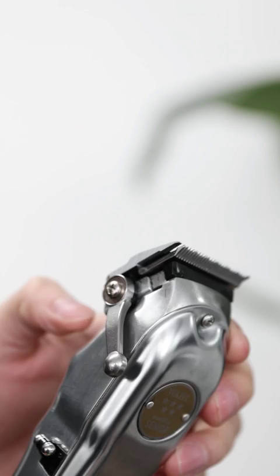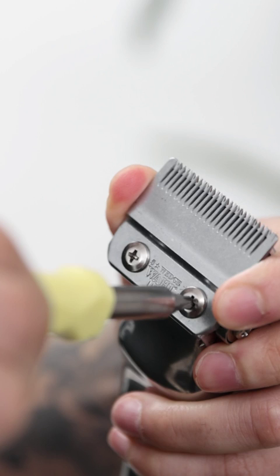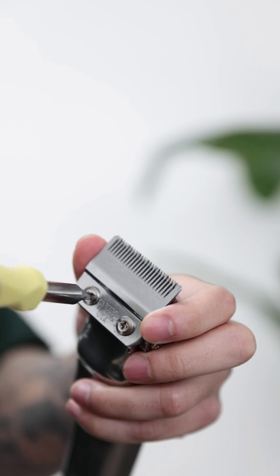First, make sure the lever is closed all the way. Then loosen the two back screws of the clipper, but not completely — just until you're able to slide the blade around freely. Then just tighten each screw back up lightly with like three fingers till the screw stops on its own. This is so that you're able to adjust the blade still without it sliding everywhere.